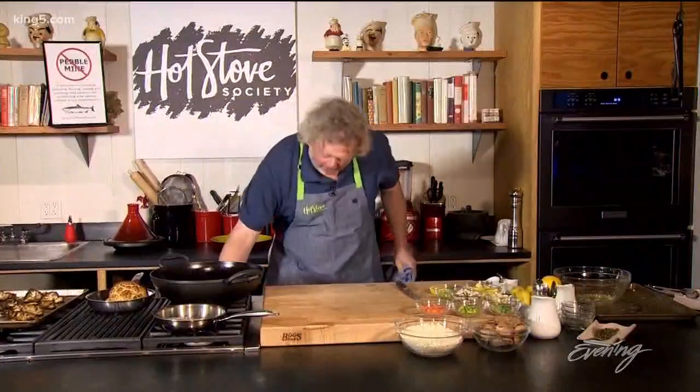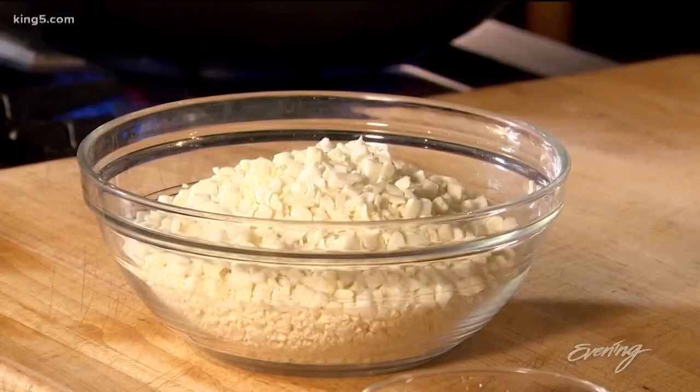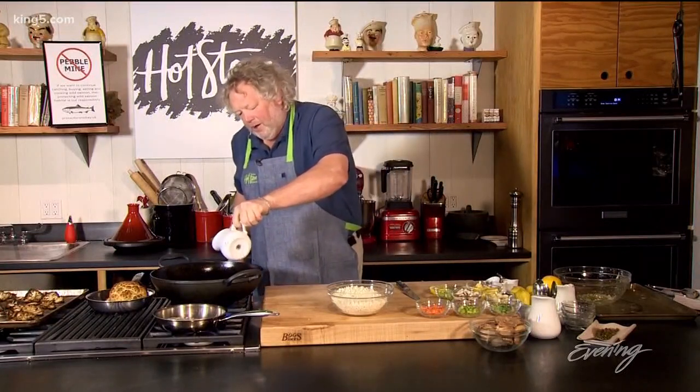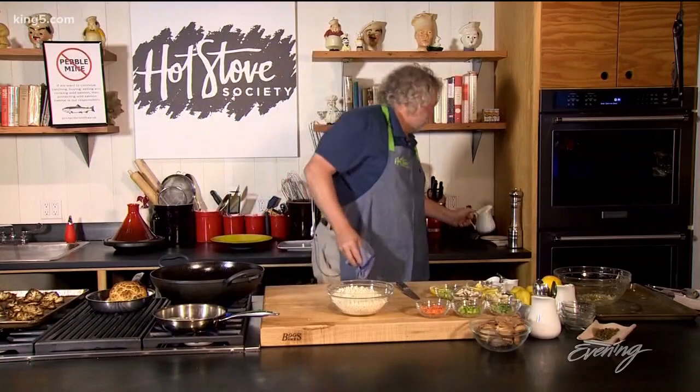Every produce department now has something called riced cauliflower, and that's what this is — it's just minced cauliflower, the whole head chopped up and ready to go. What I thought I'd show you today is taking that cauliflower and doing something a little bit different with it. As long as they're going to call it riced cauliflower, I thought I'd make fried riced cauliflower.